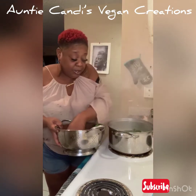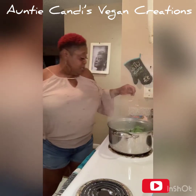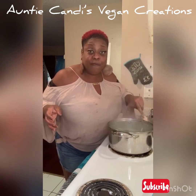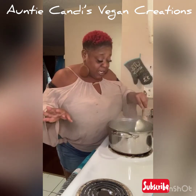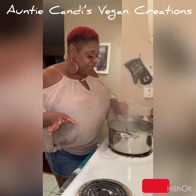This lentil right here is good, good for your heart — helps reduce heart attack risk, helps reduce stress-related illness. Google it — you don't have to take Auntie's word for it. Always further your education on whatever I'm saying. We're going to let that cook down for about five or ten more minutes.